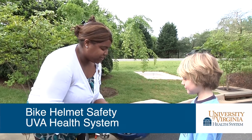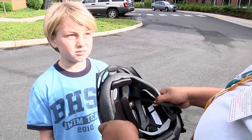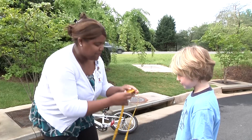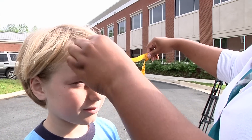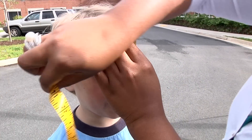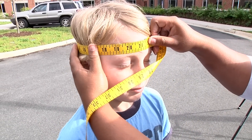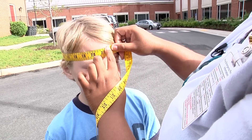So Zayner, today I'm going to measure you and fit you for a bike helmet and make sure that your helmet fits properly. So first I'm going to take this measuring tape and measure the circumference of your head. I'm going to place the measuring tape in the middle of your forehead and pull it around so I can get a tight but snug measurement.